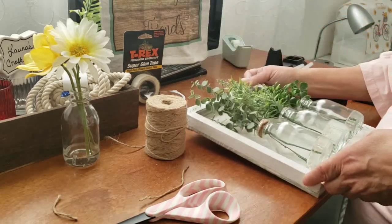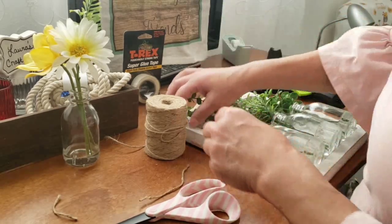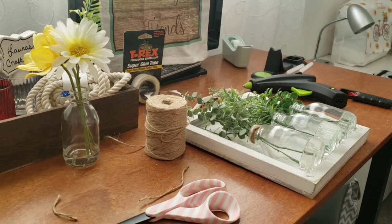And there it is. I'll wrap the jute around the next two bottles off camera and be right back.